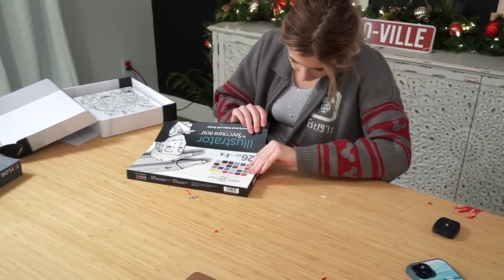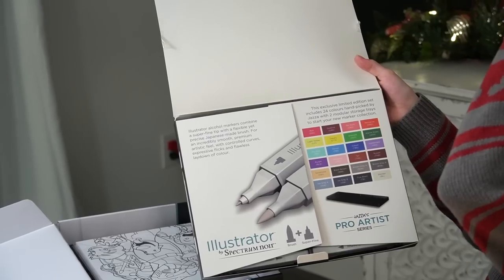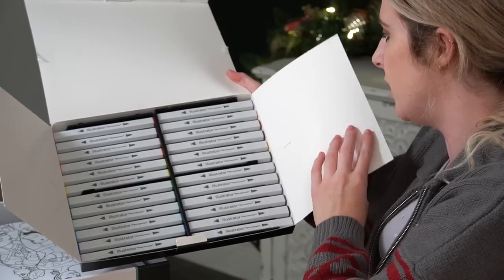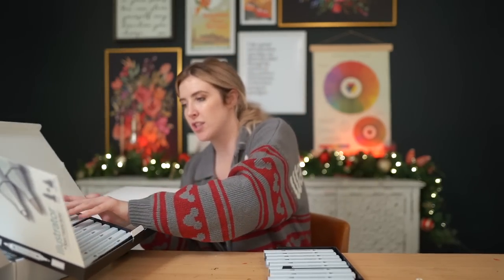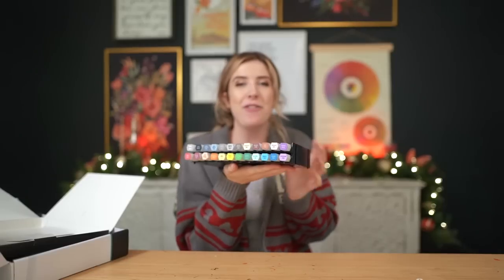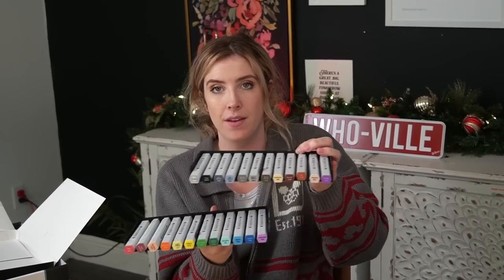Oh no, this tape — my mortal enemy. So inside here, this exclusive limited edition set includes 24 hand-picked colors by Jazza with two modular storage trays to start your new marker collection. Oh, I remember seeing something about the modular storage tray. This is a really nice set of markers and if I take them out — look at that! How cool! It stacks with all of the colors so you can see them. Markers always look so pretty when neatly stacked. This is really nice because you can just stack it and remove it.